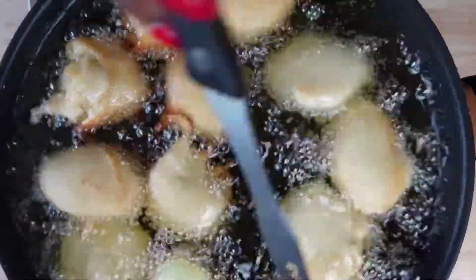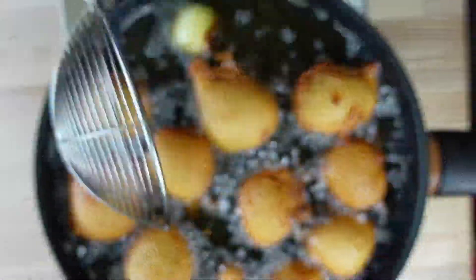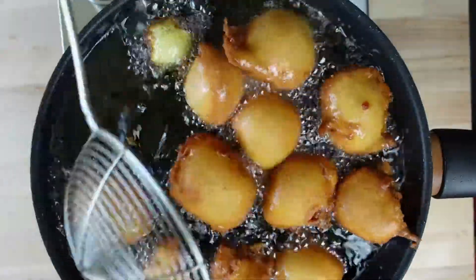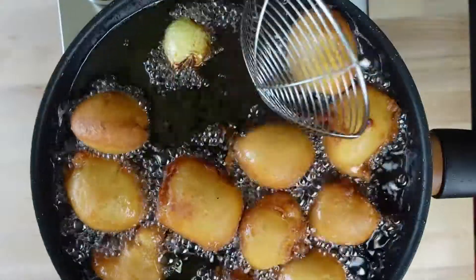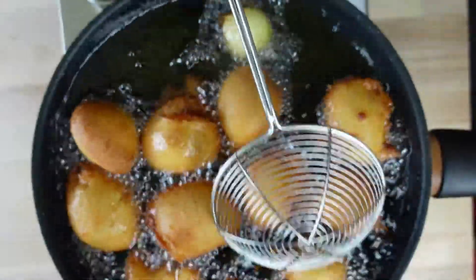I can tell you the aroma in my kitchen right now because of the onion will make you hungry. Yes!